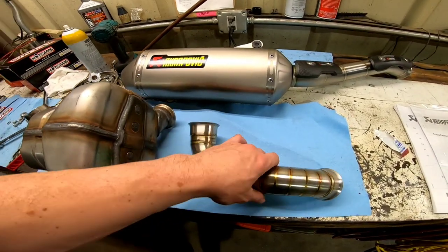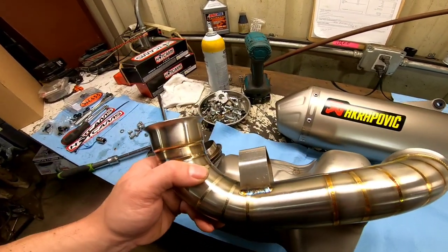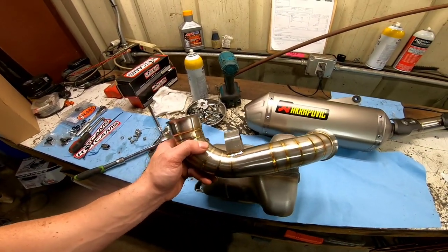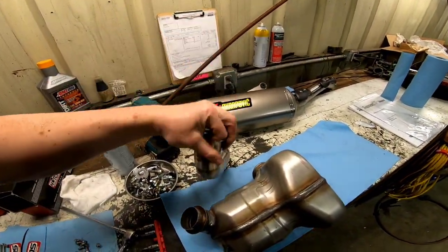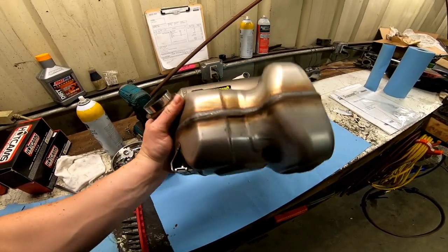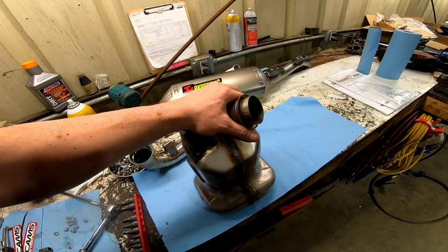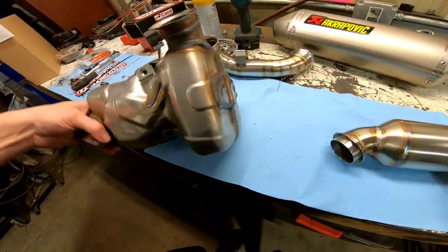Just a quick comparison of the cat versus the mid-pipe we'll be installing. There has to be at least a five pound difference versus this mid-pipe. I grabbed the Aero mid-pipe just for another comparison for you guys.